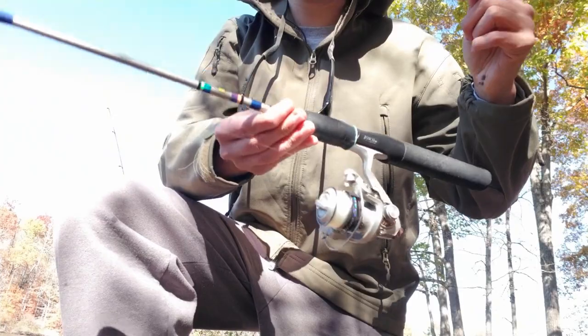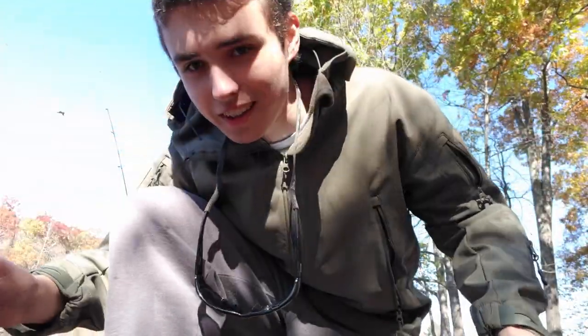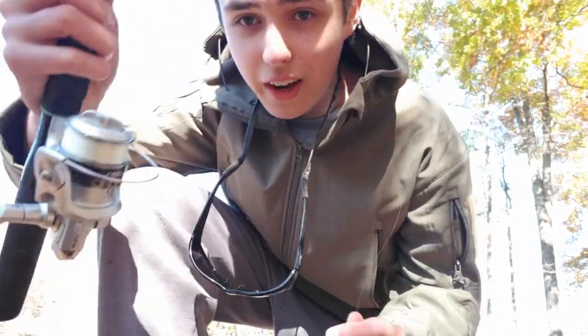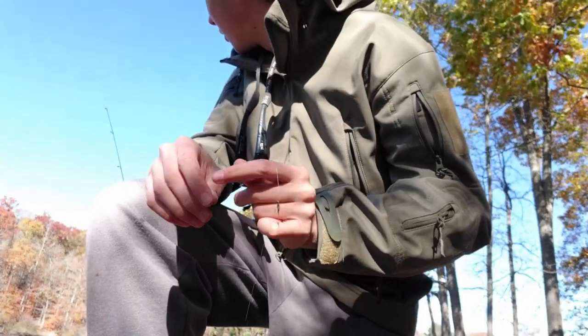So this is what I'm using. I've got this little — actually this is like a Zebco micro rod. It's just a little cheap ultralight I've had for a very long time. A Shakespeare 500 size ultralight with two pound test. Going super finesse here.